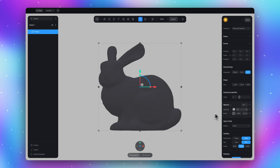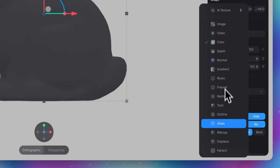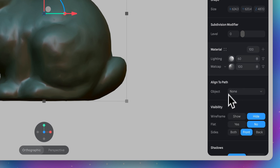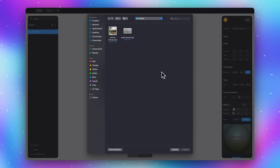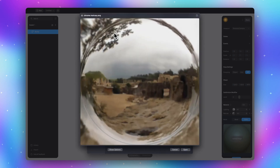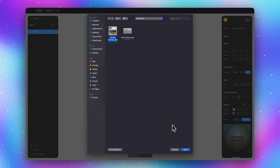Now let's go to the material section. First, switch this default color layer to matcap. Click here and upload any nice metallic matcap image. I'll go with this one because this matcap will create a nice chrome effect. If you also want to use this image, the link to download is in the description.